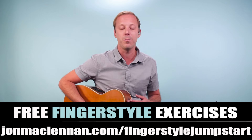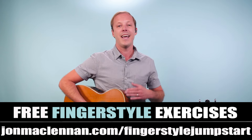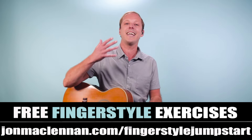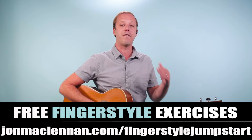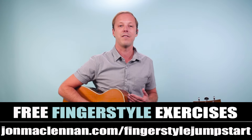If you've struggled to play in this style, I want to give you a gift that's really going to help you out, and what it is is my fingerstyle jump start PDF. On it I'm going to show you the five most powerful exercises that are going to whip your finger picking hand into shape and help you get going in record time. Just go to johnmcclennan.com/fingerstylejumpstart and you can download this right now as my gift to you.